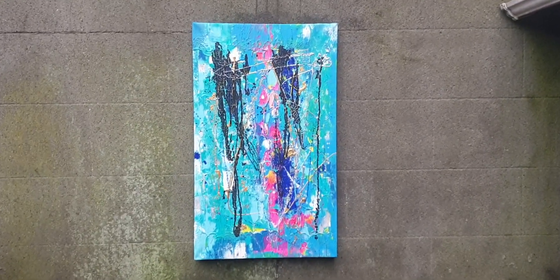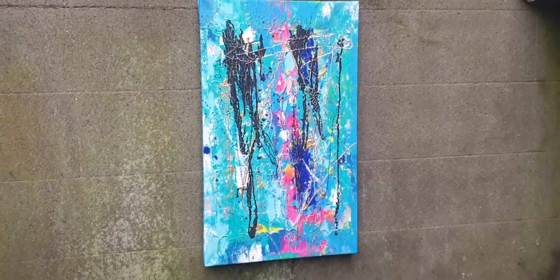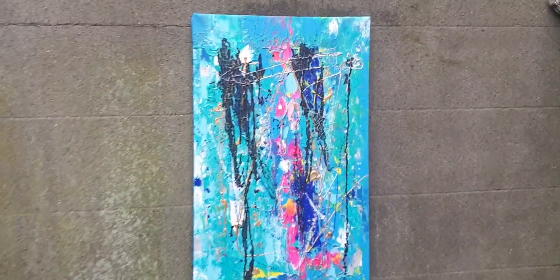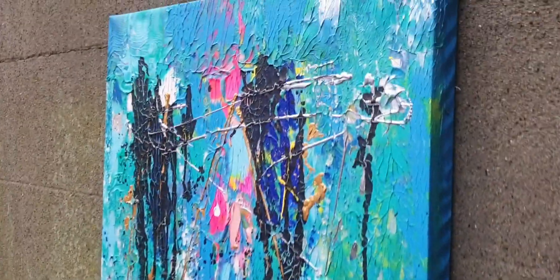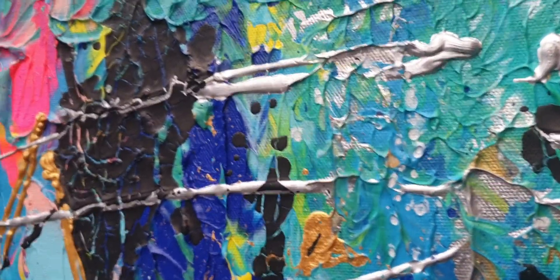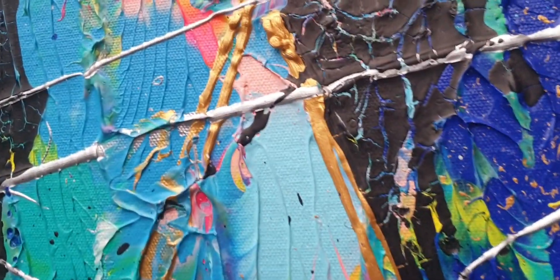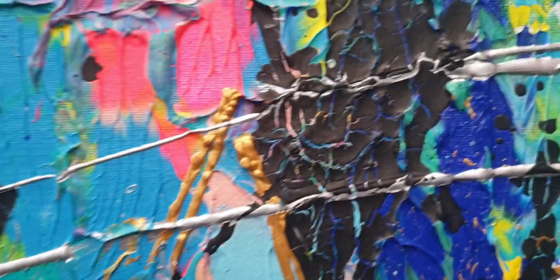Greetings from wet Dublin City. This is F04, acrylic and Indian ink on canvas measuring 100 by 63 centimeters. It's got metallic acrylics going on in it, and some crackling from a crackling paste I use with the Indian ink. Got a great effect from that.